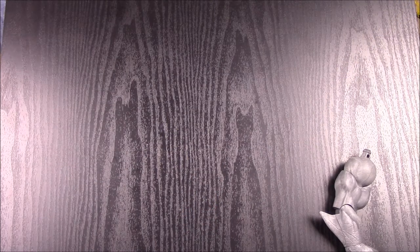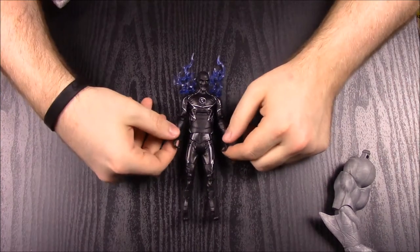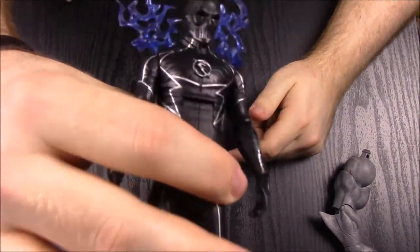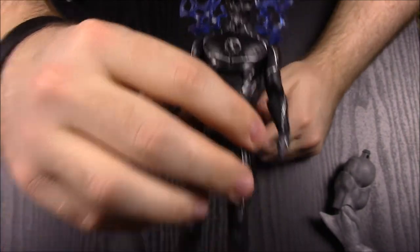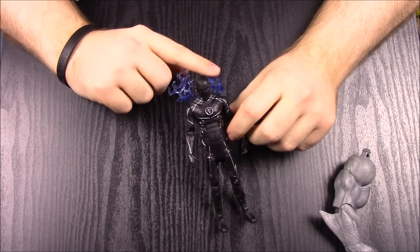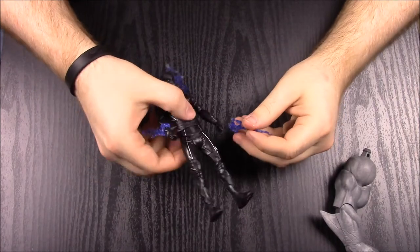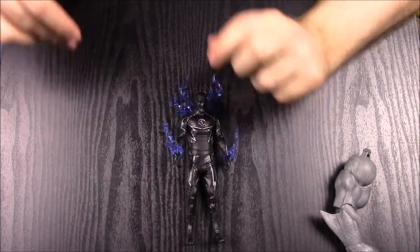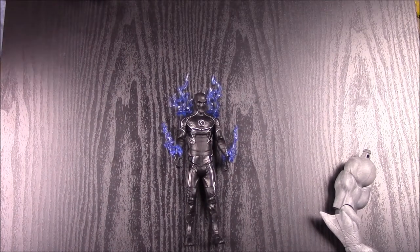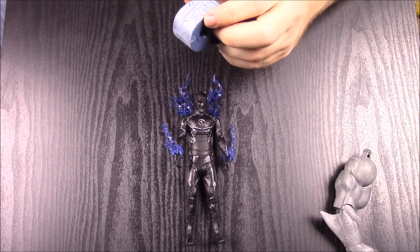Next up is Zoom, also from the Flash show — he's the evil bad guy for at least some of the series. He's an all-blacked-out version with a weird stretched closed mouth on his face. He has speed force energy coming off his back and comes with additional pieces like Jay Garrick's — attachments for his hands to show him running fast with fire-like effects. His box says: 'Evil nemesis to the Flash, capable of superhuman speed, aims to destroy all connected to the speed force.'